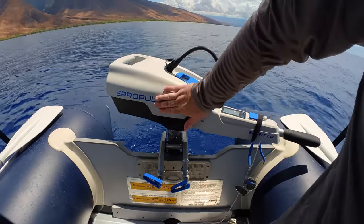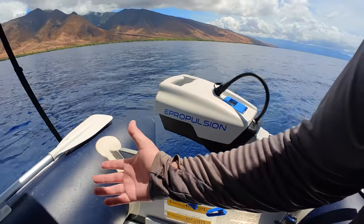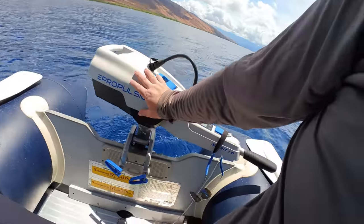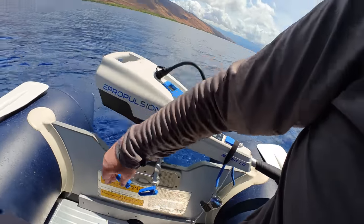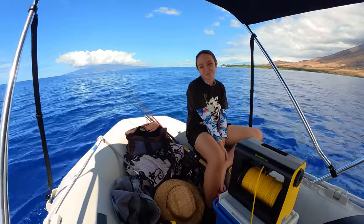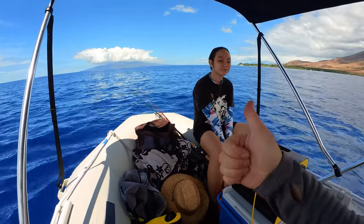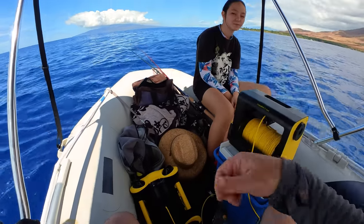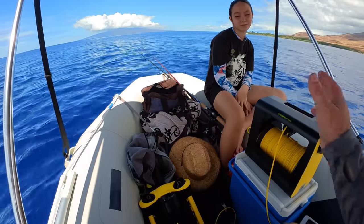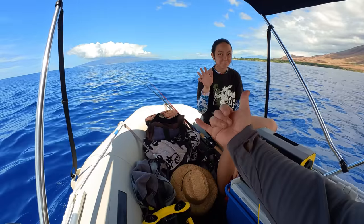Everything looks perfectly fine — this was at least an hour-long dive and everything is holding up very well. Shout-out to the E-Propulsion electric motor: quiet, instant power, instant torque, put together for a couple thousand bucks. Thanks so much for helping me out, Sonia. Don't forget to subscribe and click the notification bell for my next reviews — drones, subs, RC vehicles, boats. Hope you liked the review and we will see you later. Aloha!